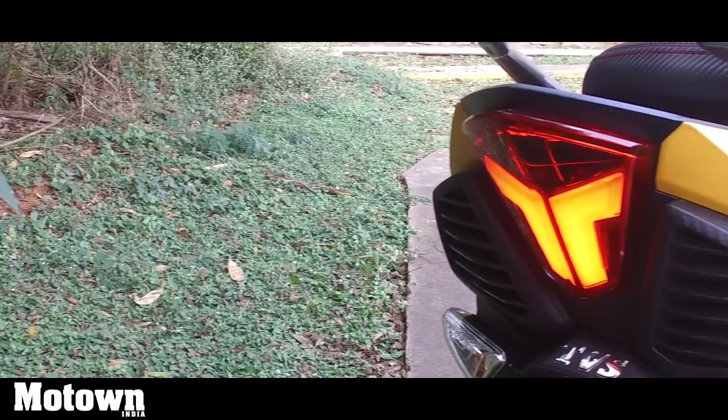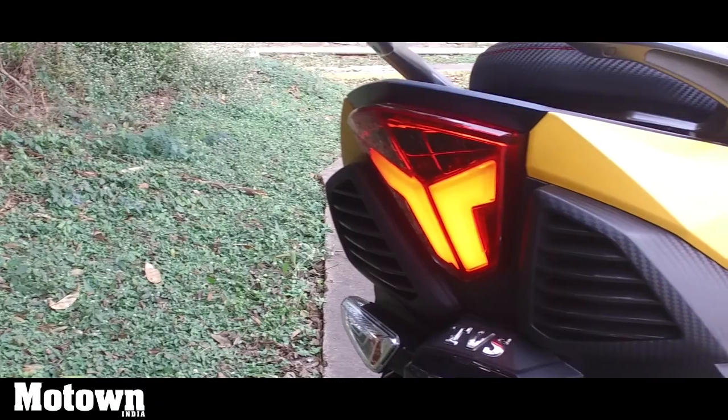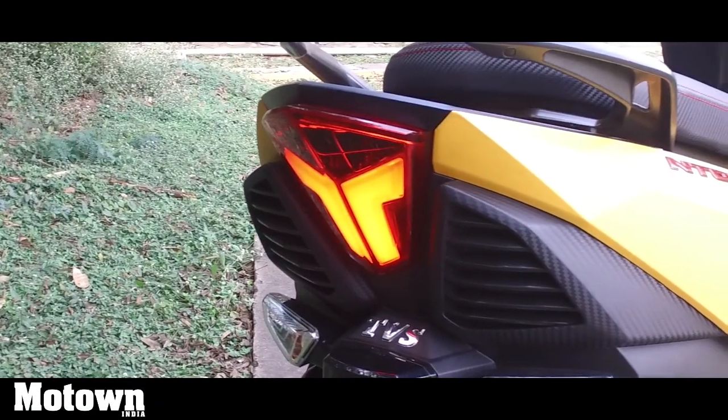The overall design scheme is aggressive, it looks quite edgy, and definitely comes into the segment as a breath of fresh air.